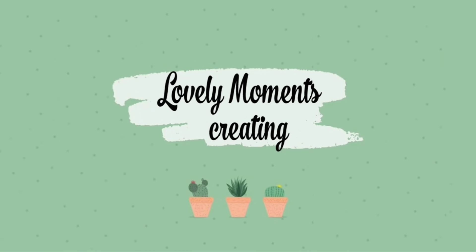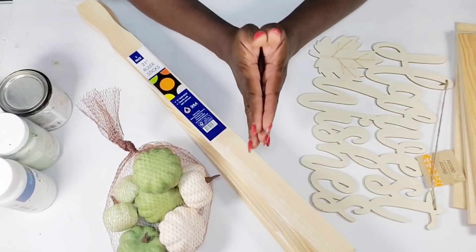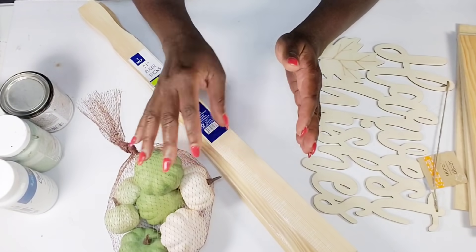Hello, thanks for clicking on my video. Welcome to my channel, Lovely Moments Creating. If you are new here, consider joining the family by clicking that subscribe button and the notification bell so you'll be reminded every time I upload a video. My name is Jenny and on this channel I create budget-friendly home decor that's easy to do. Thank you all so much for tuning in and watching another one of my videos — I'm truly and always grateful.